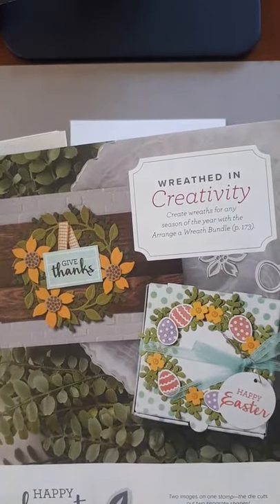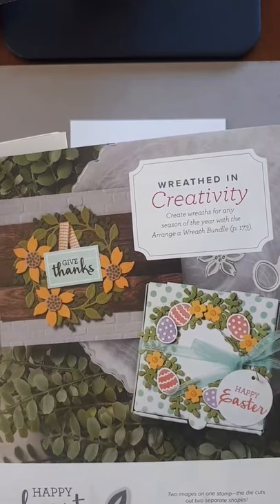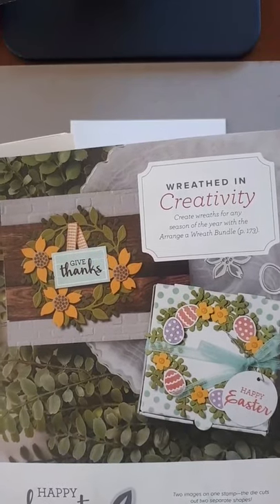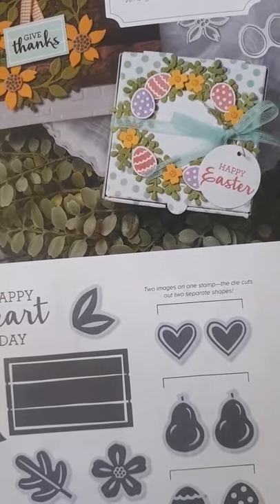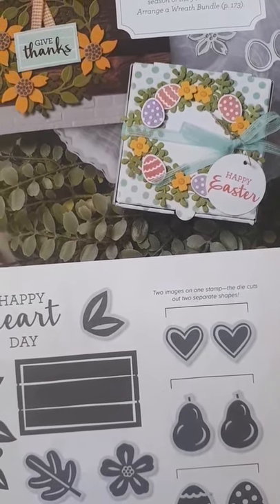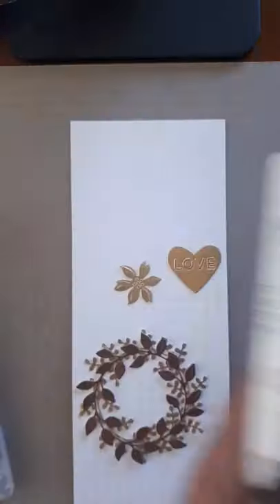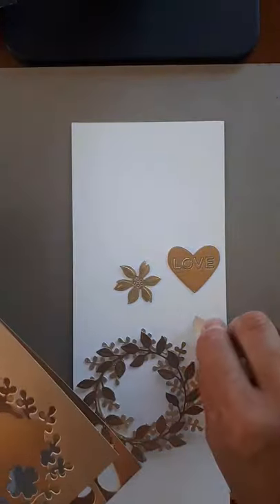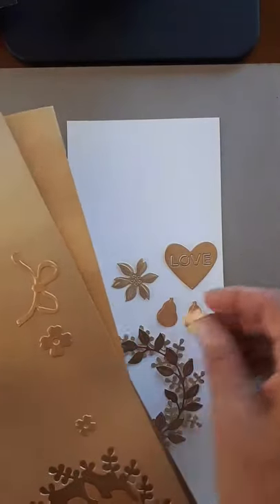This Easter card might not appeal to you if you don't like Easter eggs or pastel colors, but you can totally switch it up by changing the color scheme or not doing an Easter card. When I see the pears I think of Christmas — the pears in a pear tree, the 12 days of Christmas. Here are the pears cut out, and the stuff I've used is called brushed metallic paper — it's new and I'll show it to you in a minute.